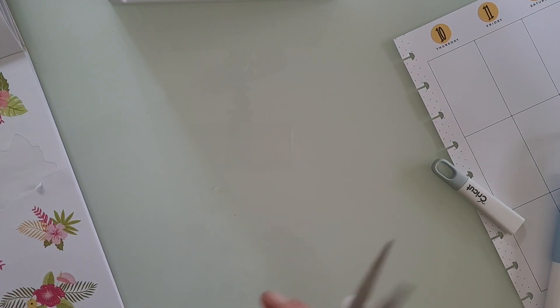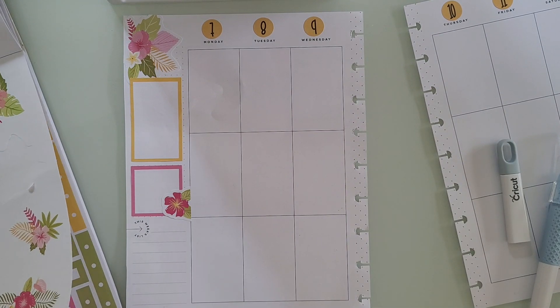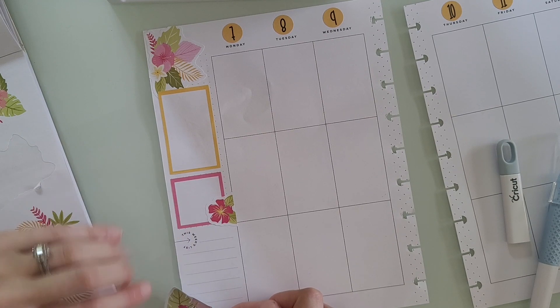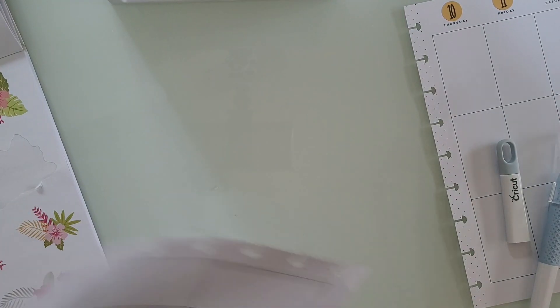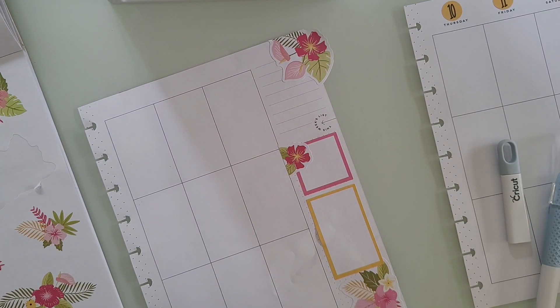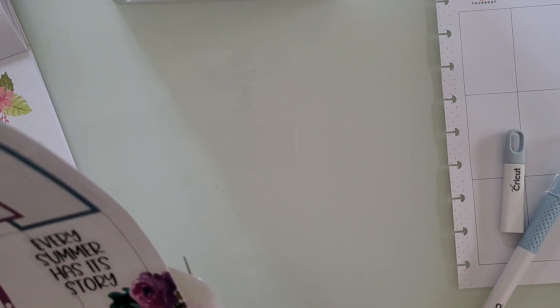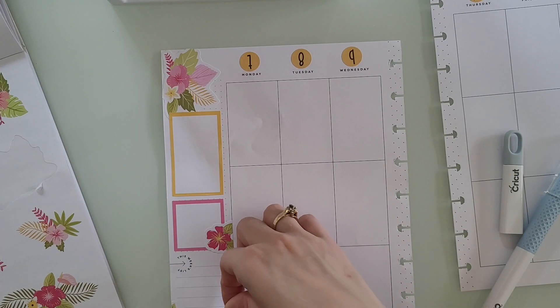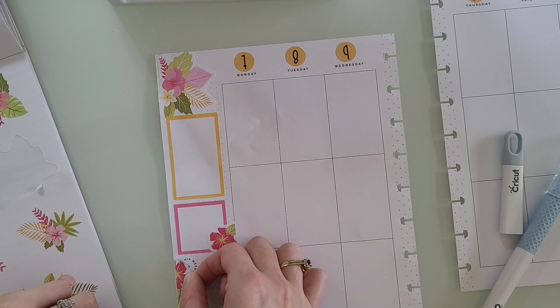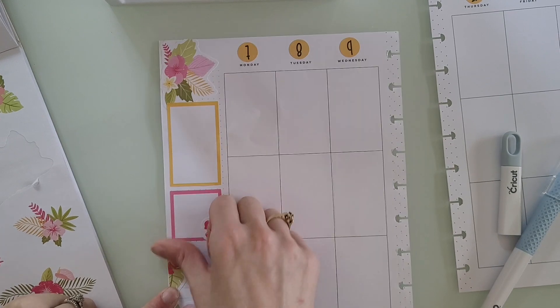I'm also going to trim this top part. I'm going to put this sticker right here and trim it. I'm going to try and use these stickers that I just trimmed and put them down on the page like that — oh, that's kind of cute. And then trim this one and put that down right here, probably. It's going to have to go there because I just ripped the page and I'm trying to pull it up.